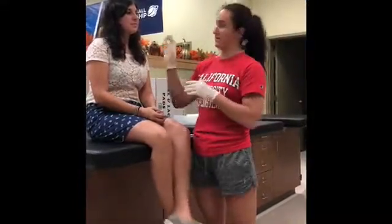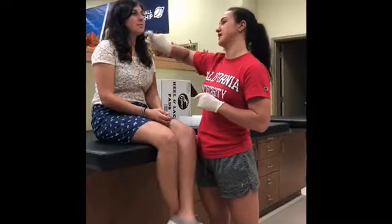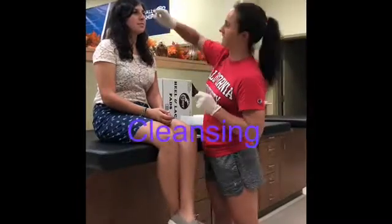First I put my gloves on. I put a towel around her so we didn't get anything from the laceration on her. We're going to take the spray saline and spray the area to clean it.